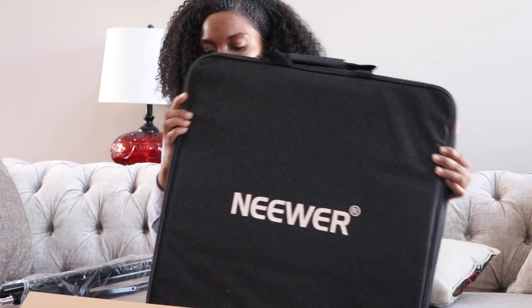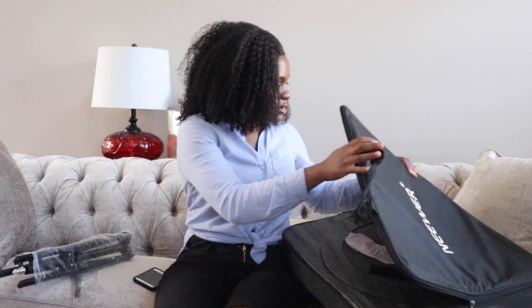Let me go ahead and move these boxes out of the way and let's see what's in here.